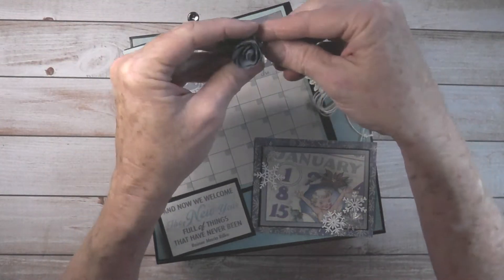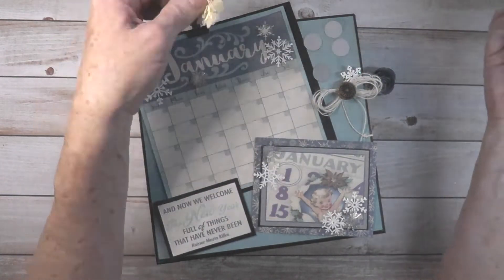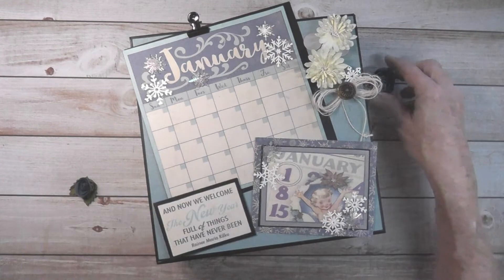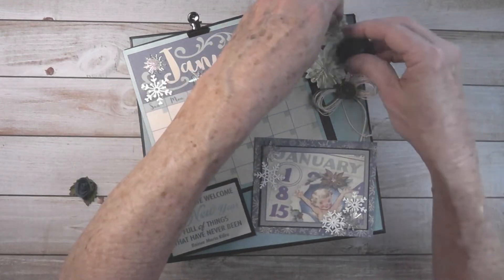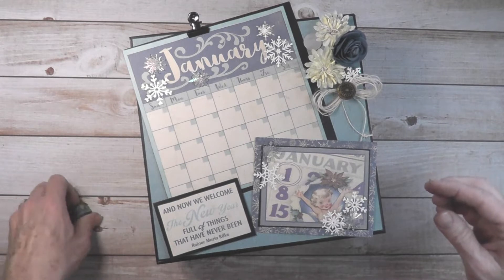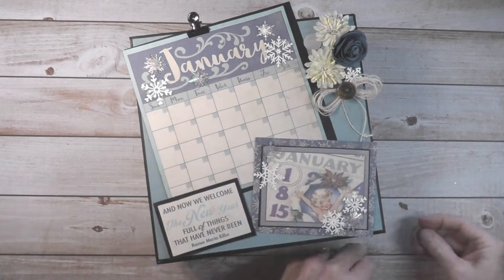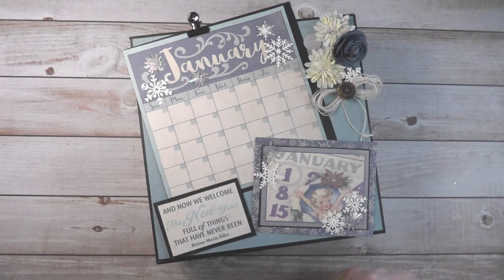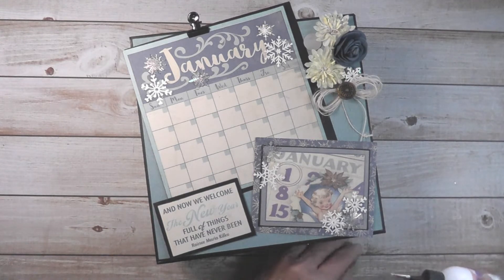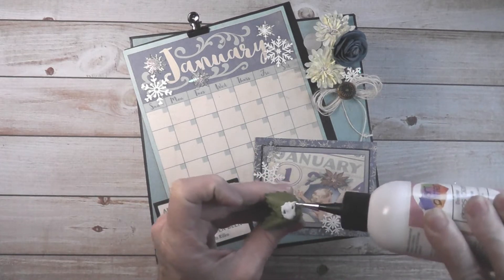Oops, that one came loose. See how this comes off? We have the magnets there. I'm going to use these for February, I think, and maybe change out the roses. Be real careful on this one — where it's paper on the back, the magnets are so strong that sometimes they pull the paper off.